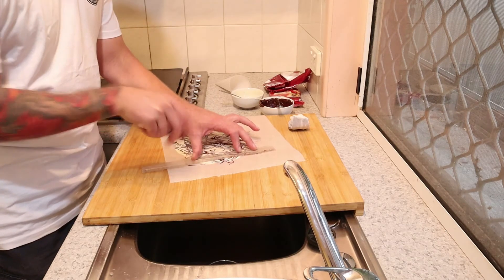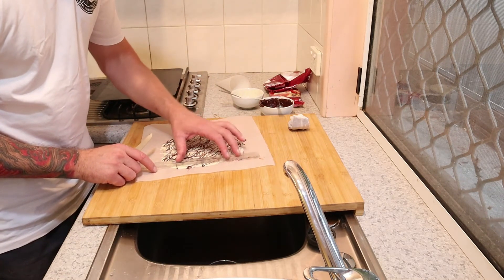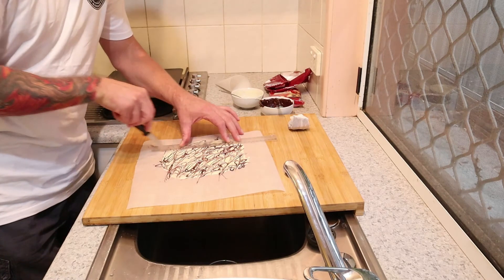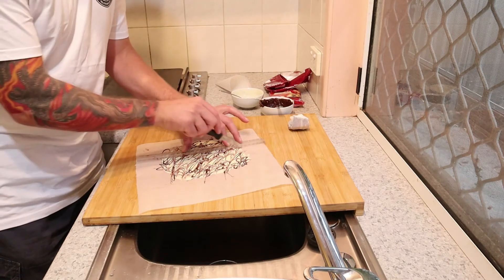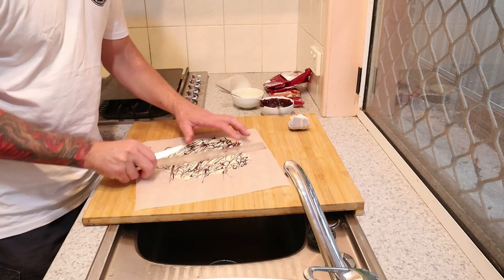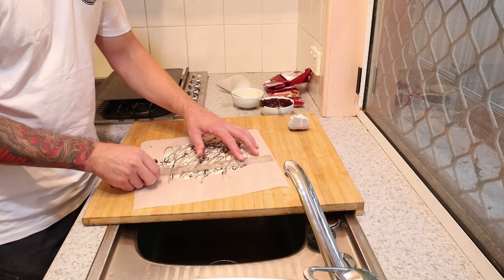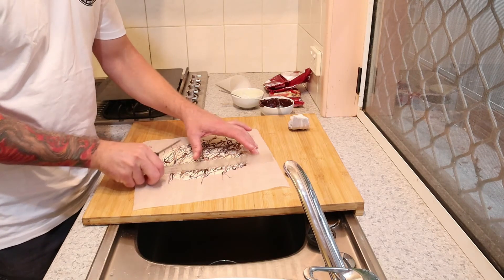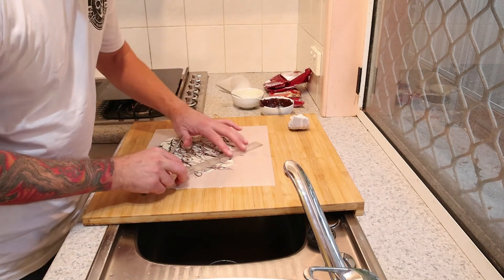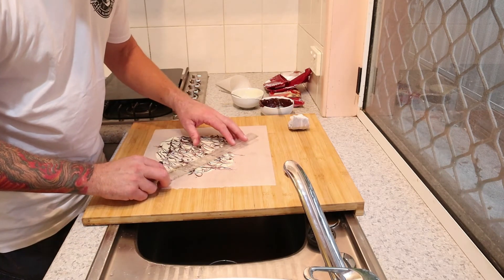Then we're going to go at 90 degrees and what we want is a perfect square. Score again — don't cut all the way through, just score. This ruler has had some use — it's the only thing I'll use it for. Now this is where the magic happens: we're going to go diagonals on that cut. So we've gone 90 degrees and now we're going to go on the diagonal — this is where we get our little triangle leaf formations from.